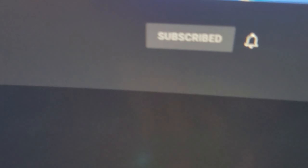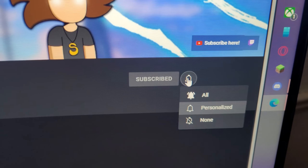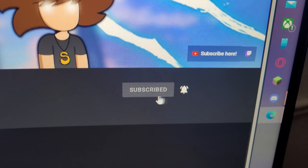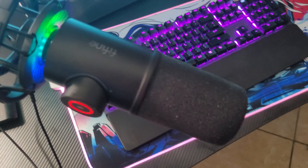Hit that subscribe button right there, and make sure you also hit the bell notification — that's what y'all should be doing.